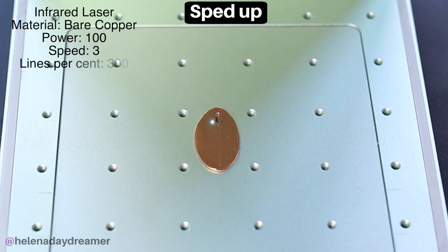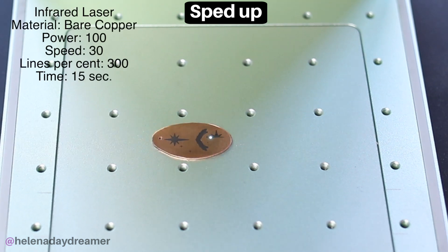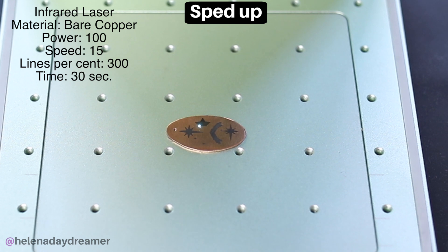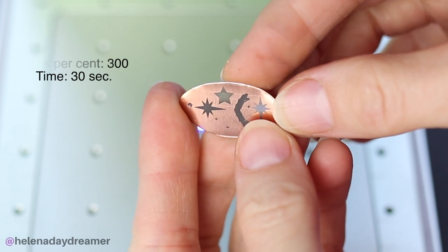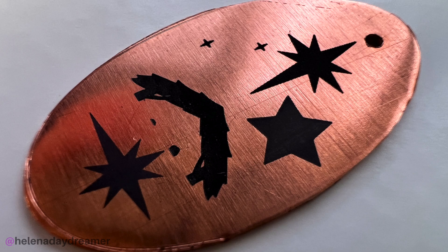The next metal I tried to engrave was copper, but it was taking so long. After 15 minutes of engraving a simple design, I stopped the machine and tried some other settings. The first attempt was by far the best — deepest and darkest — but I could probably get away with the lighter engraving too. Copper is a bit of a pain: doable, but it takes a long time.